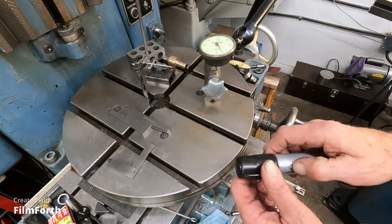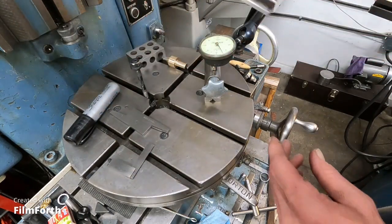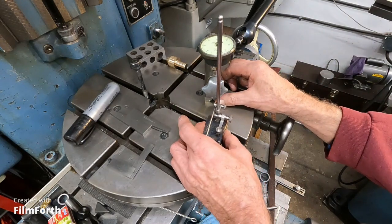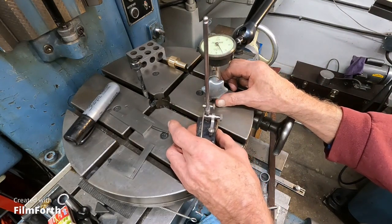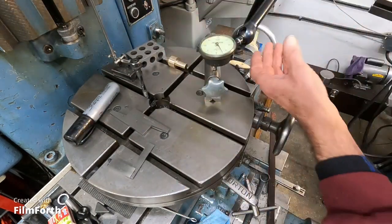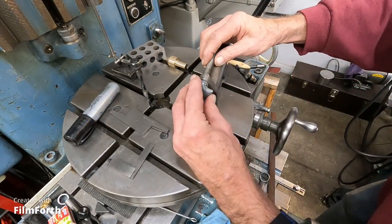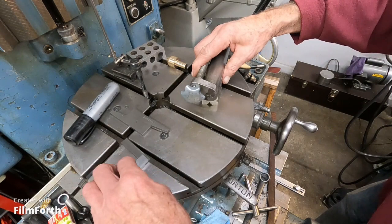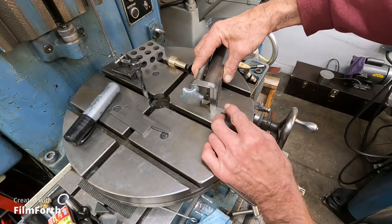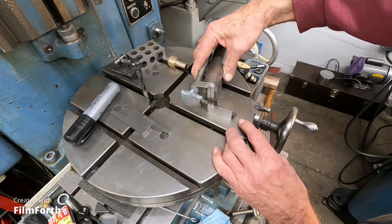I'm going to rotate it until I find the high spot, which is right there. Then I took a Sharpie and I marked across the bottom there, and I'm going to take a little surface gauge and put a scratch across it, just like that. To index it, rotate it down like this and then I'll bring a square up to it, right to that line, and that's where I'll clamp it.